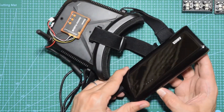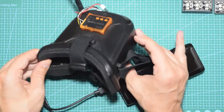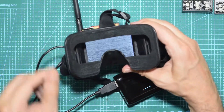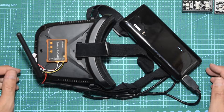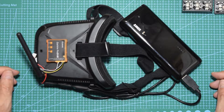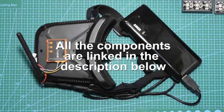Turn on the power bank — this one is a 13,000 milliamp power bank, so it will last over 20 hours. Then turn on the goggles and, as you can see in the lower left corner, it says 4 volts, so it's working nicely. This is a very easy mod and I highly recommend it, especially if like me you struggle to get through a full day on one battery. Thank you for watching and I'll see you in the next video.